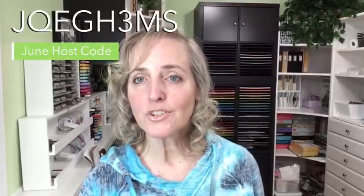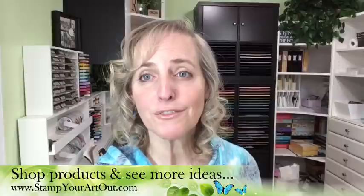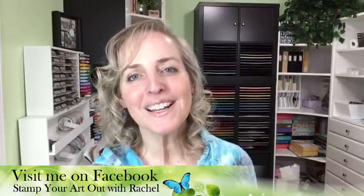Next week is July 1st. If you haven't gotten that ornate bundle of 90 tutorials for free, just place an order using the host code at stampyourartout.com by the end of June. Join me Wednesday July 1st at 11 a.m. Central Time on my Facebook page for a whole new project. Thank you everyone — go stamp your art out, bye-bye!